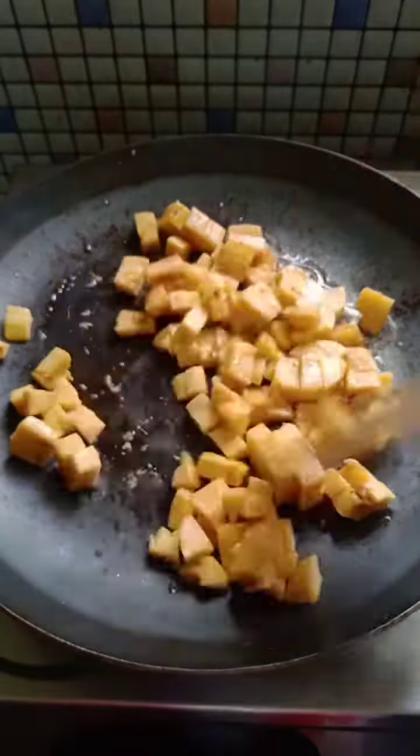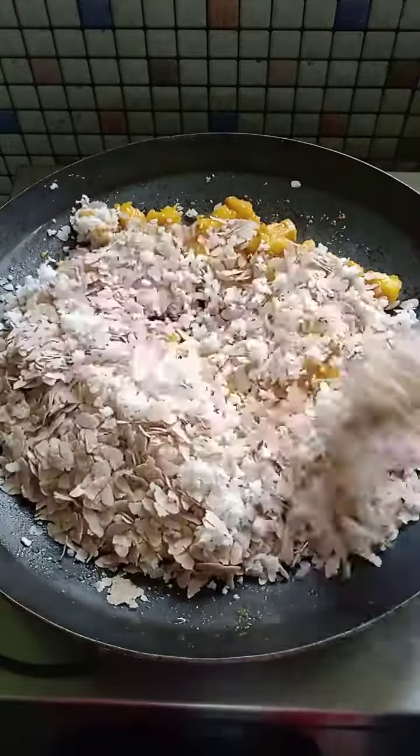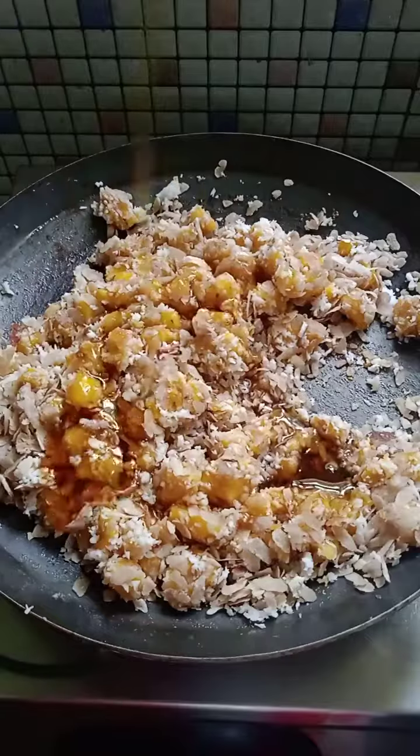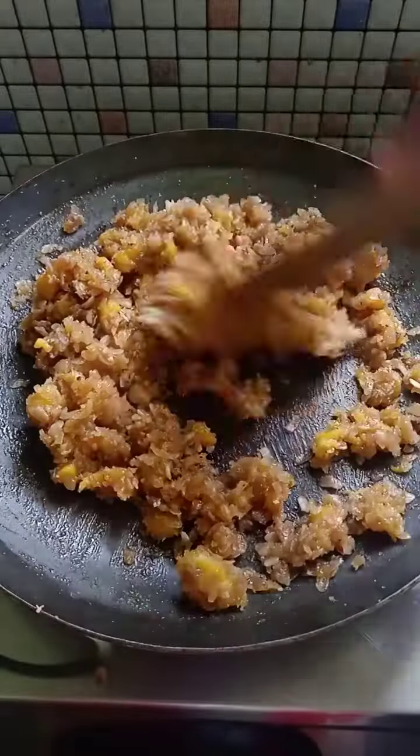Add a little powder and you can put a little powder in this. Put a little bit of oil in the water. Add a little oil in the water and mix it in the water. The filling is ready.